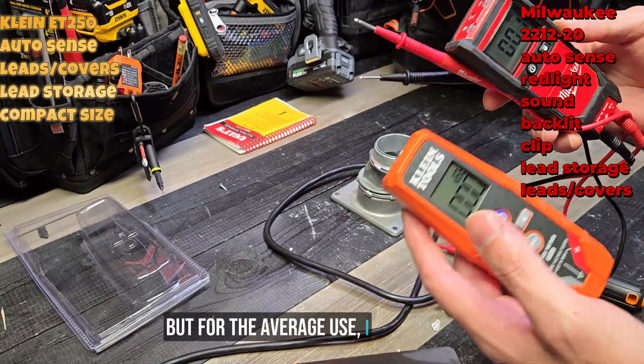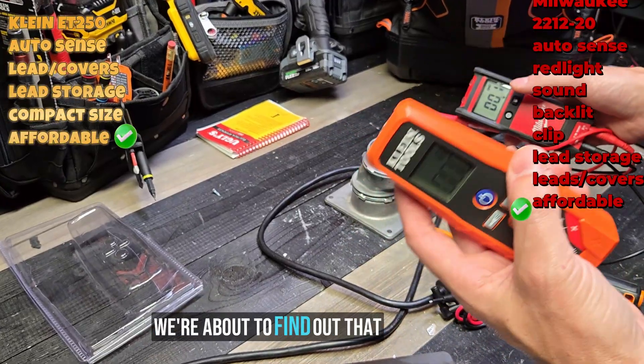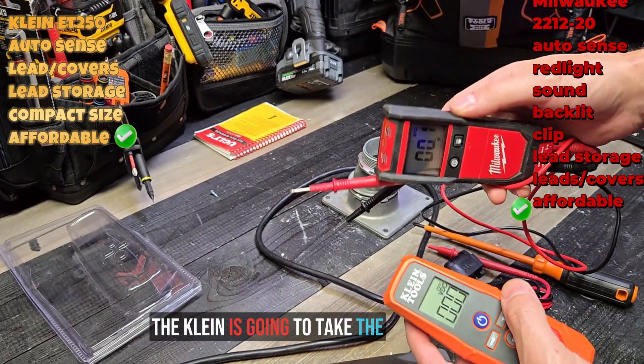Either one of these is a good choice because they're not that expensive. For average use, both are solid options. We're about to find out if the Klein is going to take the crown versus the Milwaukee.